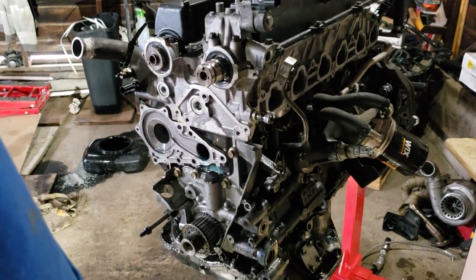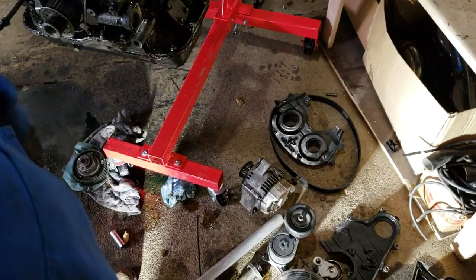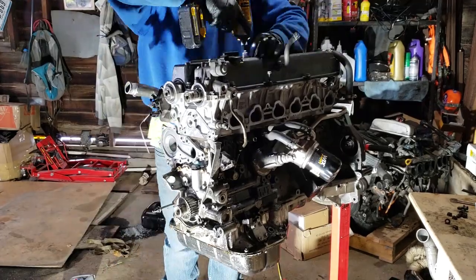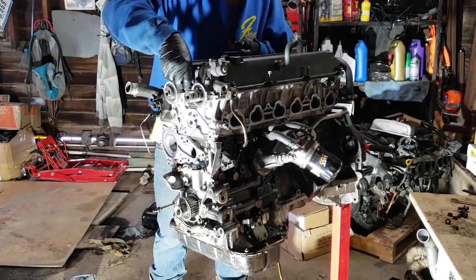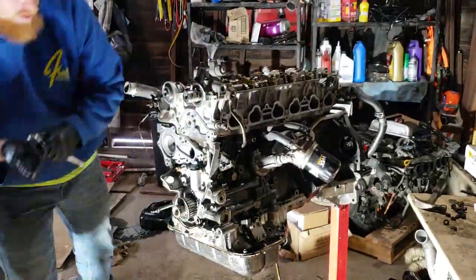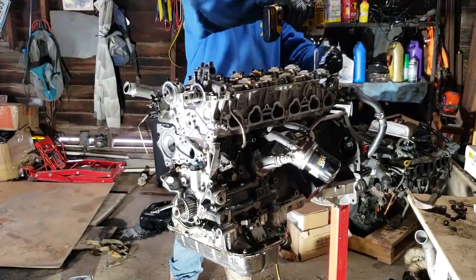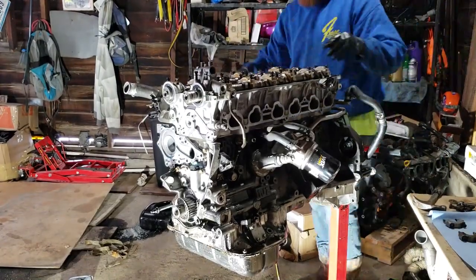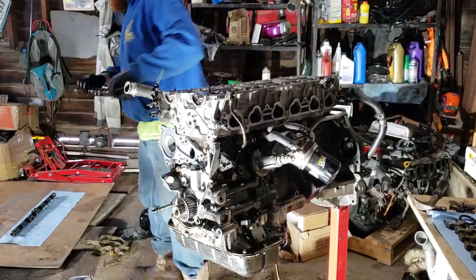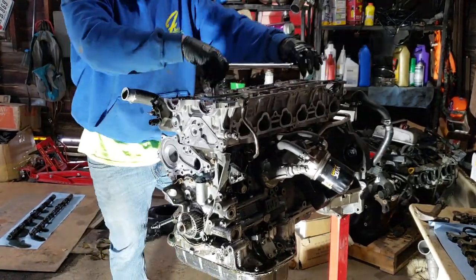The camera stopped recording, so I kind of lost the footage, but you get the point. Everything is sitting on the ground now. So next we're going to pull the covers, and then we're going to pull the head.